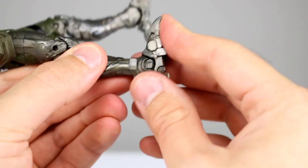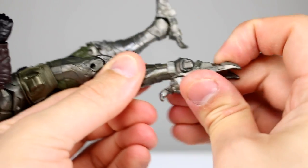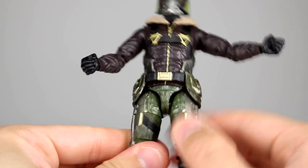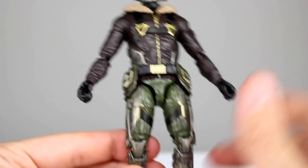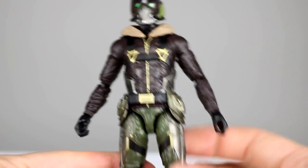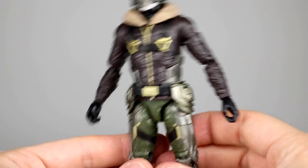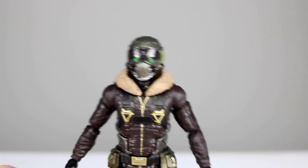For the ankles you can go pretty far forward if you force it, so that's pretty cool, and then it goes all the way back, and the ankle rocker is actually not too bad. It's at a little bit of an angle but it works pretty well. Ultimately it's a really solid figure with some issues in the neck, hips, and knees. But if you're not really worried about the most dynamic poses you'll probably be okay, and if you get the build-a-figure backpack for him, I think it's probably worth getting. I would say get it.